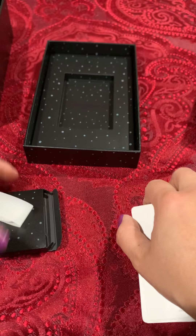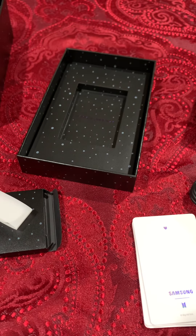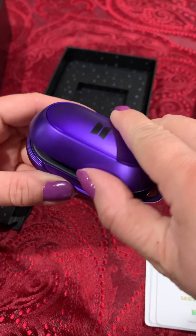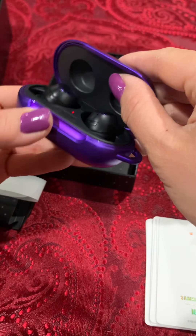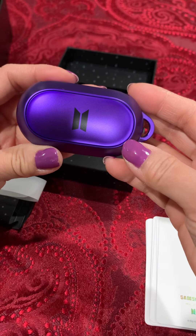I believe that is it. Thanks for watching. There's just a last image of that — it opens up really nicely once you take off that sticker. The bottom part's pretty secure. Thank you.